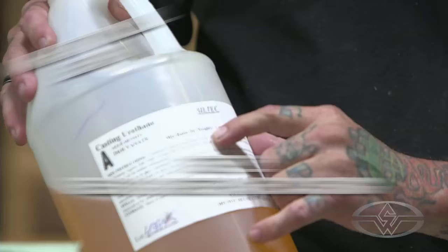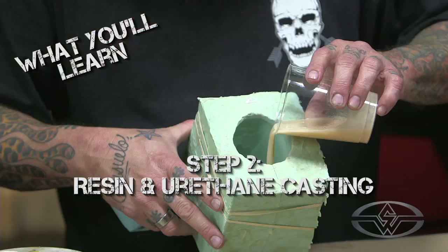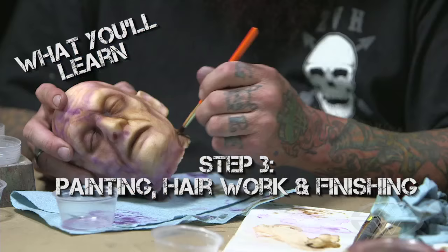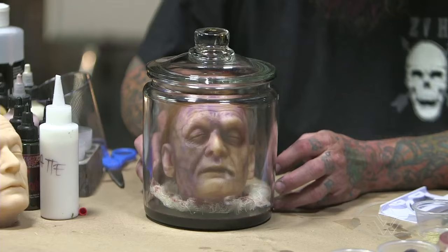We'll gloss over sculpting, then we'll quickly show you the mold, but we will do the casting of the head. In this case we used Silpac flesh-colored resin, and once we got two layers swirled in here, we'll spend some time painting this guy gory and cool, put some hair work on him, and get her in the jar.